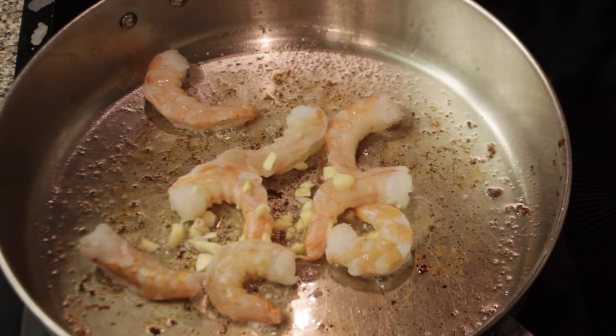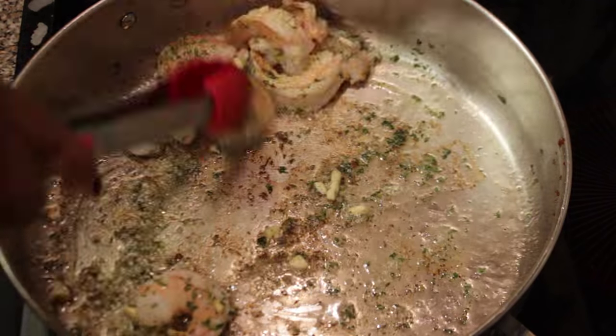Now add your shrimp, garlic, and some parsley. Sauté your shrimp until done.